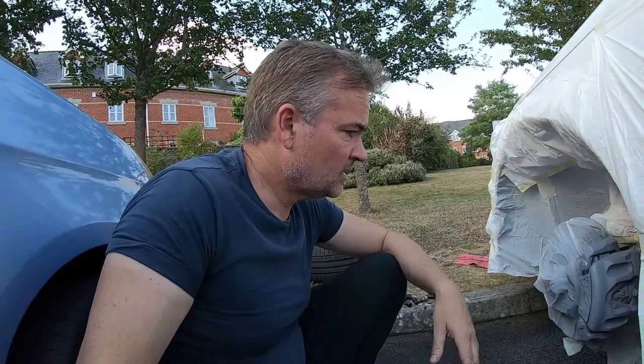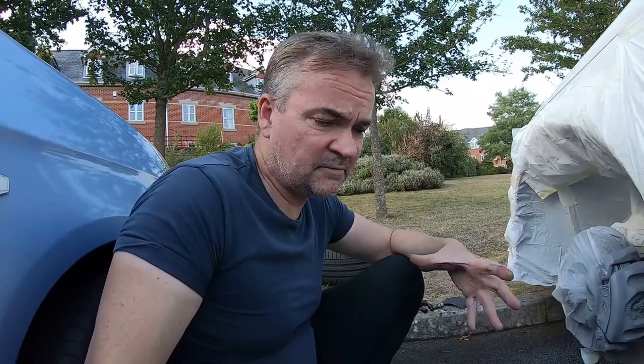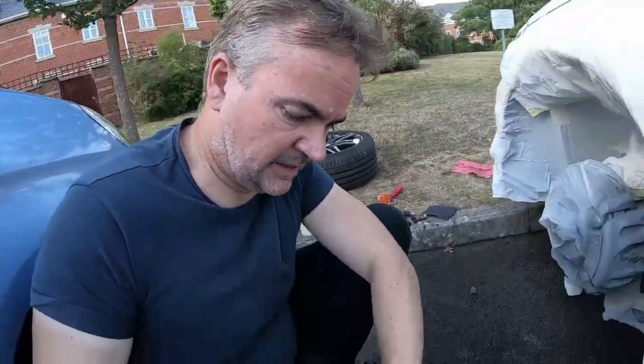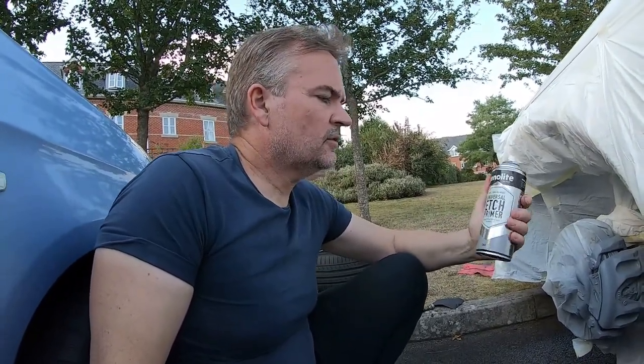Check that out — that is pretty damn good, I'm quite happy with that. I'll give it one more coat in a bit. The red paint is high-temperature paint which should work very well. The primer is an etching primer — it's the Genolite universal etch primer, ideal for difficult surfaces like a caliper. I've got the actual top coat paint from the same manufacturer, so all should be good.